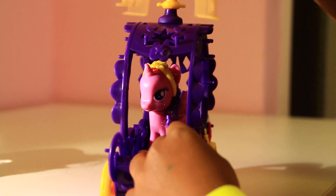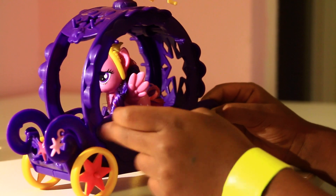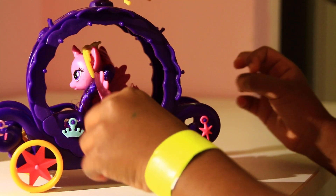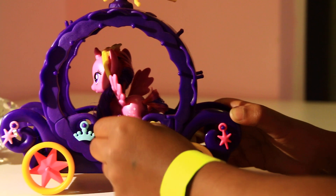The fountain spins around and the wheels turn. If you get another one of these you can put them in the middle.